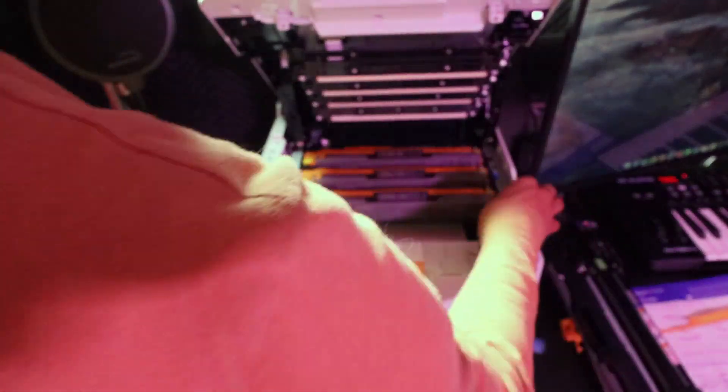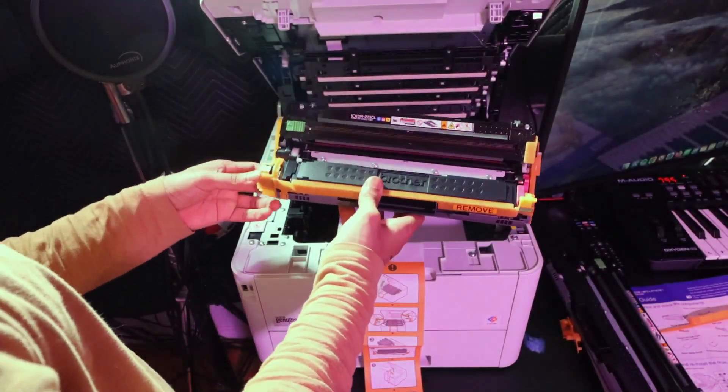Then take the paper out, but you have to take all of them out before you lift up that paper.